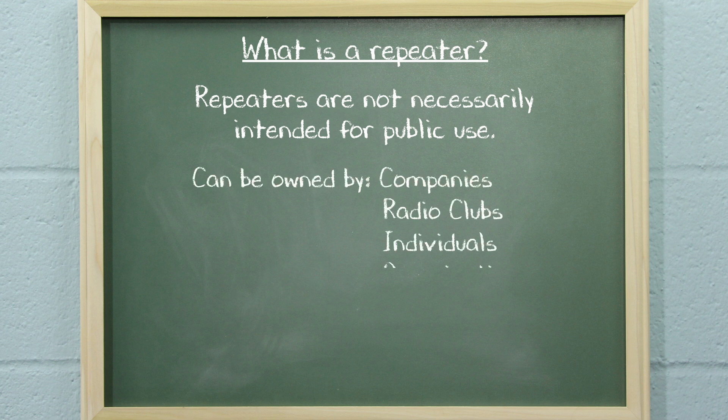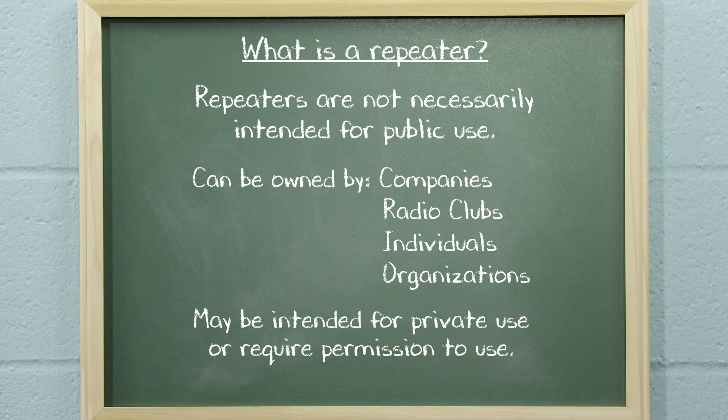They may be owned by companies, radio clubs, individuals, or organizations and are sometimes intended for private use or require permission to use. Before attempting to connect to a repeater, be sure that you have permission to use it or that its owner is fine with its public use.